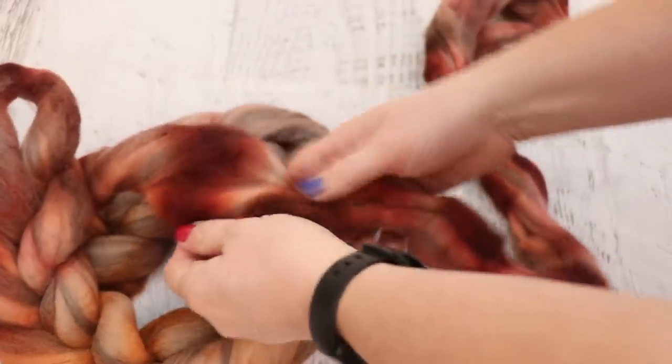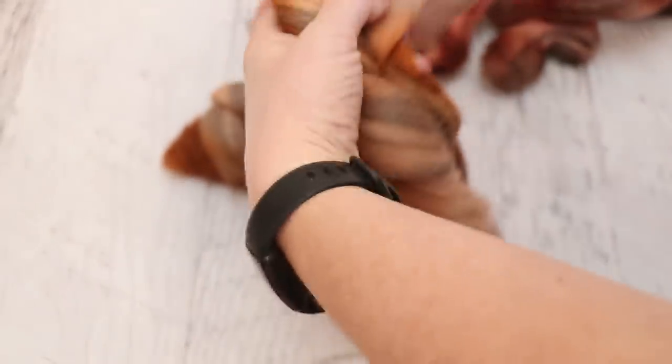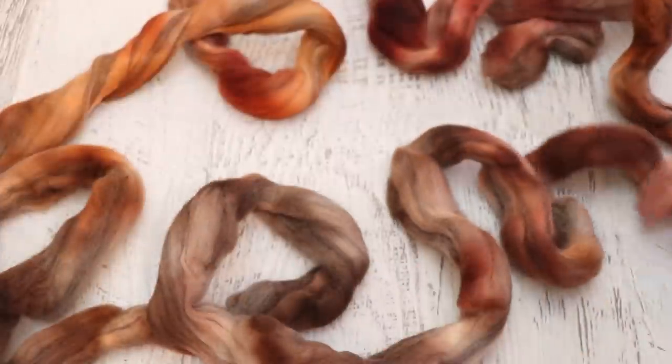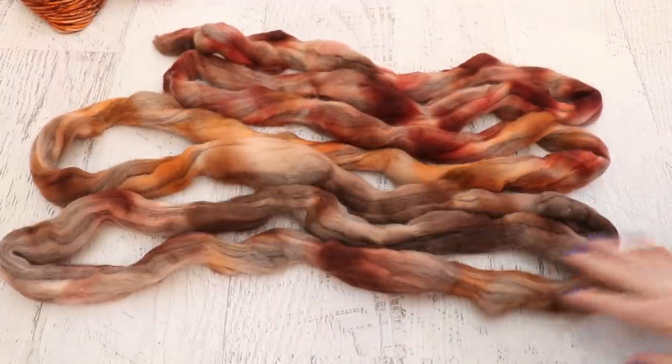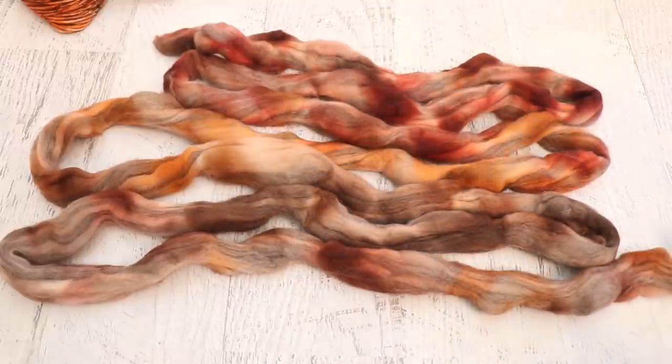We do have some darker patches and some lighter patches in here. And ooh, this is really fun. The colors did move, but ultimately they also kind of stayed where I put them. I want to fluff up this fiber a bit — but we do have more brown with a little bit of orange, more orange, and then more red sections here.